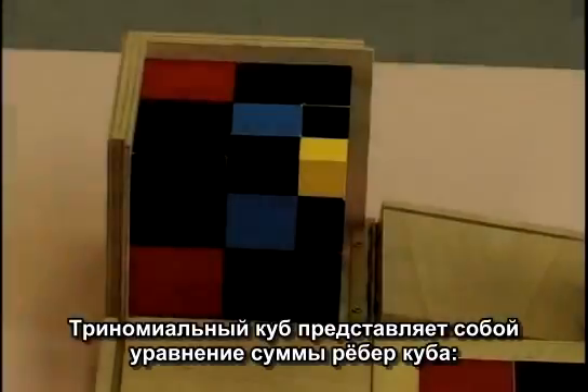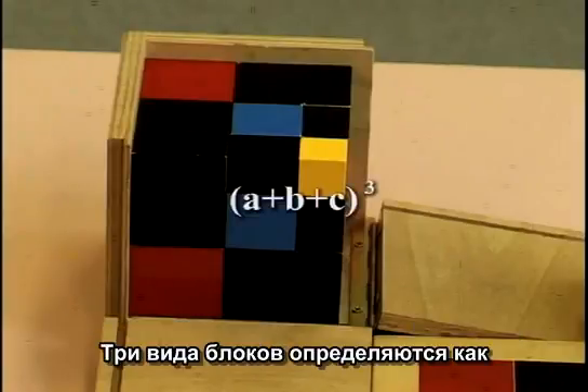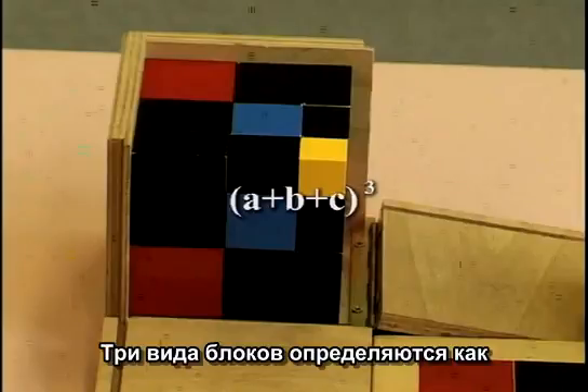The trinomial cube represents the trinomial equation (a + b + c)³. Three of the blocks are cubes defined as a³, b³, and c³.